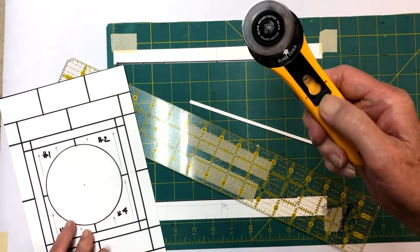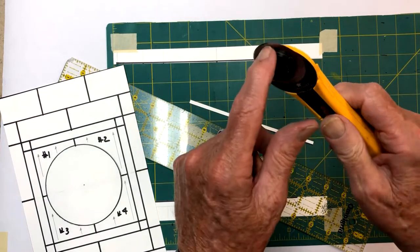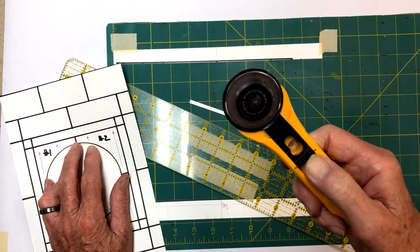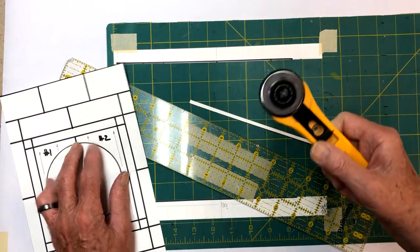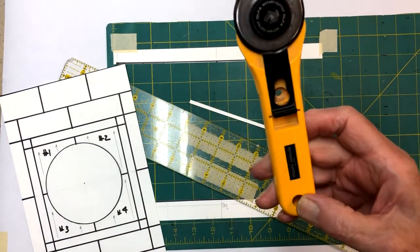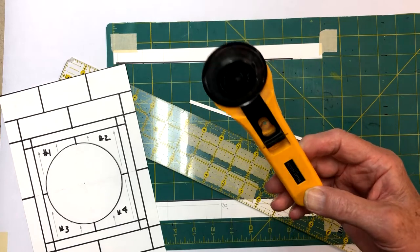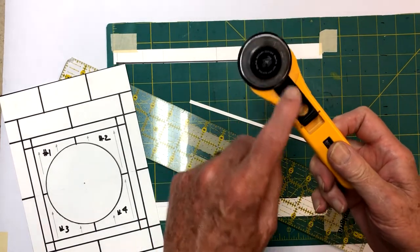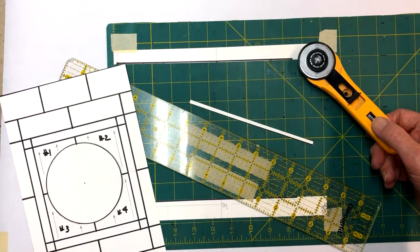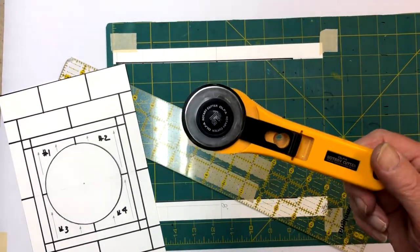A word of safety here: they do have a safety guard on them. You slide it back and forth to protect it from the blade. The blades are super sharp, so whatever you do, don't go running your fingers across them. Always take and put your safety guard back across it so you don't accidentally pick it up by the head and cut yourself. They're not very expensive - you can get them at all kinds of fabric or craft stores and they're called a rotary cutter.